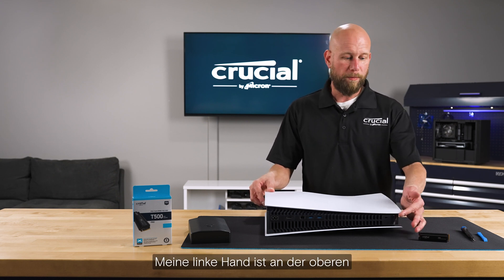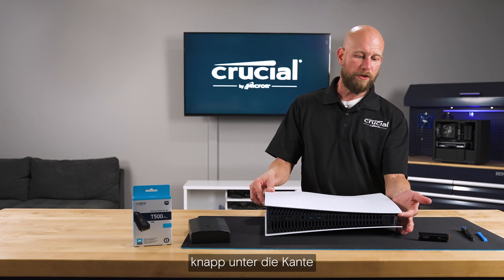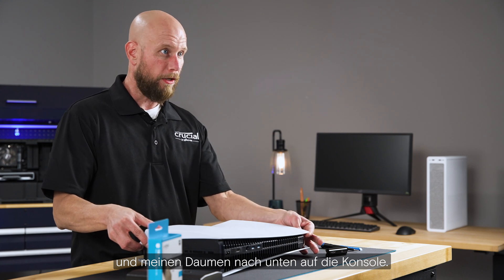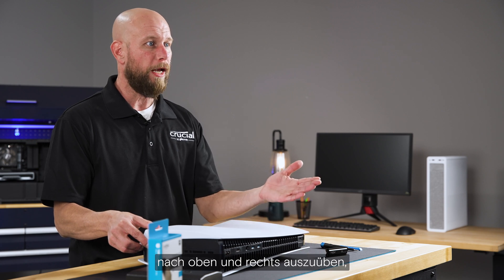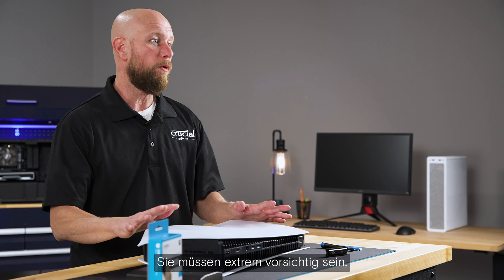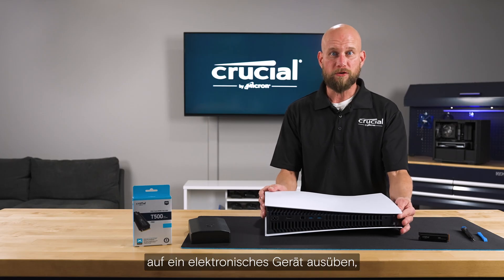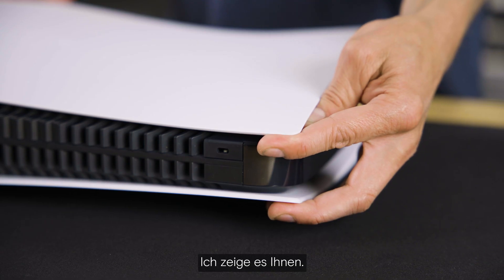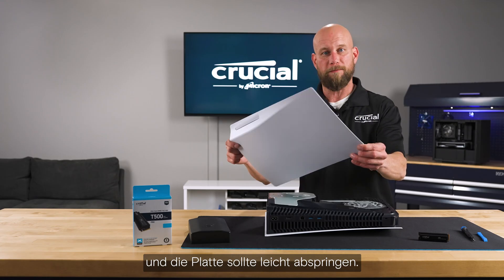I'm going to place my right hand on the bottom right corner next to the DVD-ROM drive. My left hand will be at the top right corner of the cover panel — I'll put my forefinger just under the edge and my thumb down on the console itself. It will be a very gentle amount of pressure up and to the right in order to get the cover plate to come off.